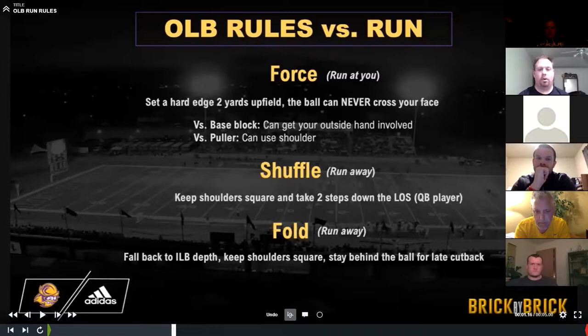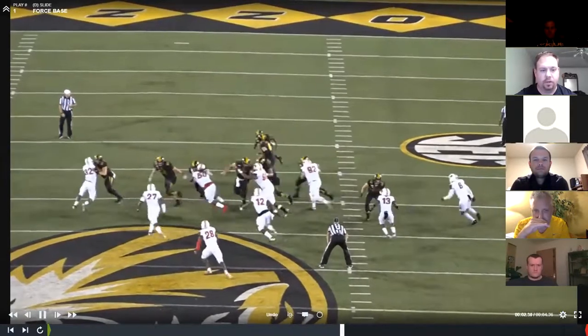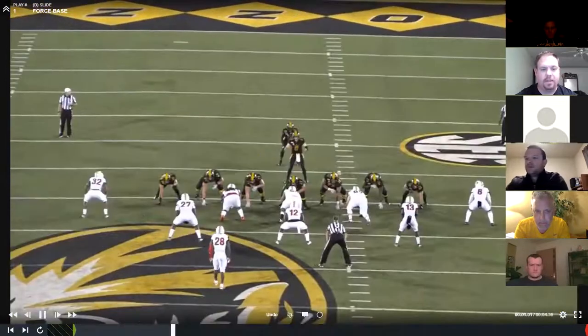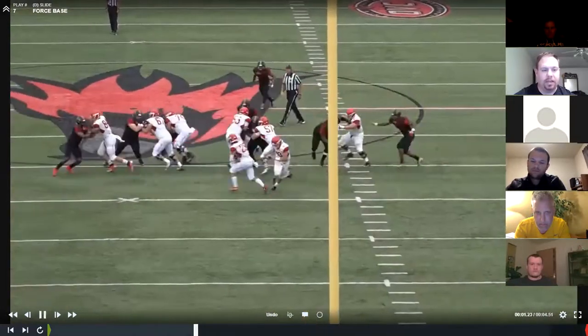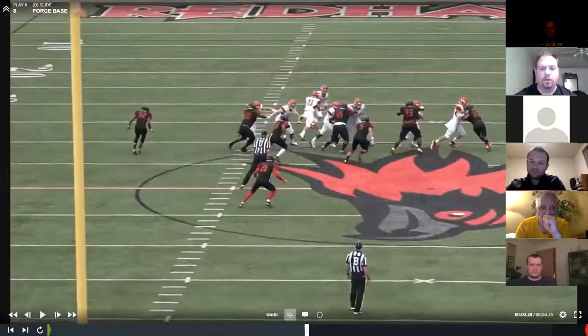Pullers — we force all pullers, and their job is to feed the box. If the run is away, we're going to make two shuffle steps and clear the quarterback. If the quarterback keeps it, we got him. If they hand it off, we're going to become a fold player. Here's some force reps — really good job by 32 on the left outside linebacker setting an edge on the tight end, feed the box. The quickest two ways you get beat on defense: number one, you get outflanked; number two, you get beat over the top. Feed the box — you've got a lot of people inside of you, not a lot outside of you.